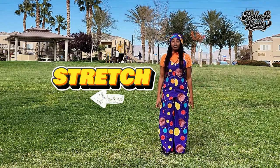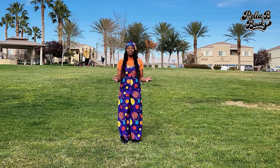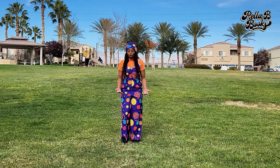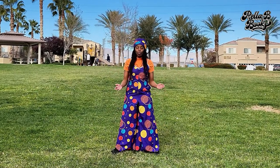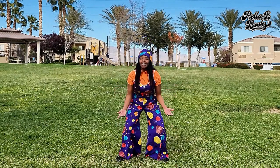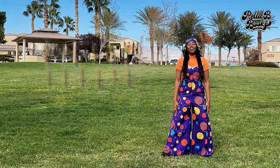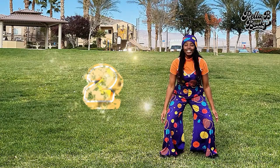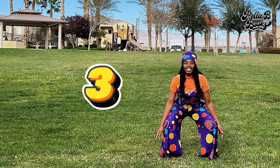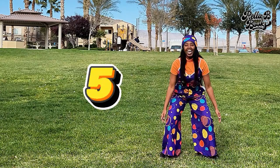Now let's try to do a squat. You can do a squat like this as if you were sitting, or you can spread your legs a little bit further apart and do a squat like this. Whatever's easier for you is fine. Let's do five more squats — one, two, three, four, five. Yay!